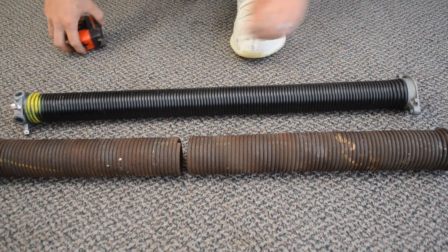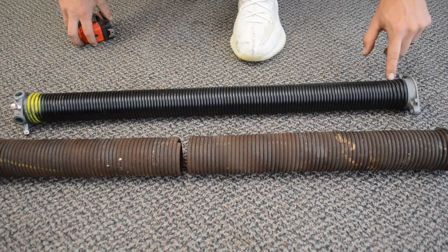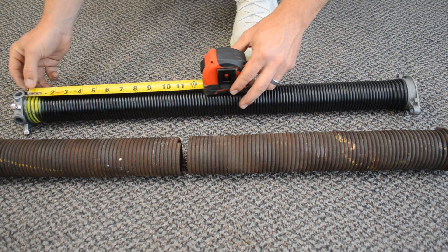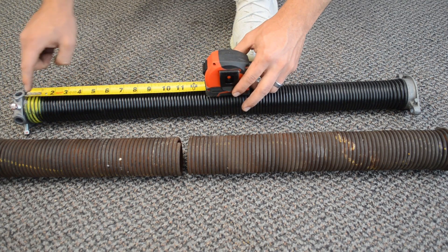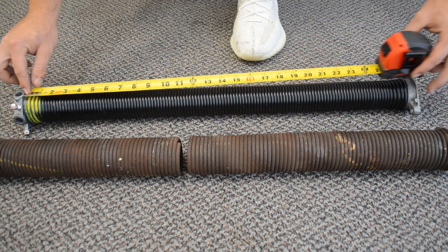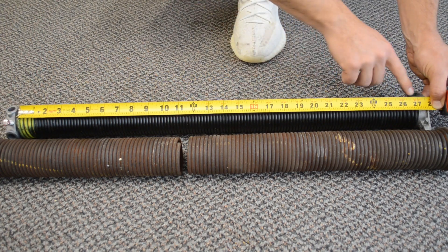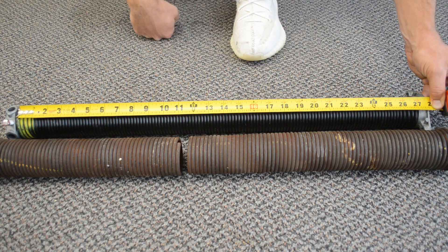Last but not least we need the length of the spring. Put the tape measure at the end of the wire itself — you don't want to go cone to cone, you go from the end of the wire to the other end of the wire and stretch it across. So right here you'll see the spring is right about 27 inches long.